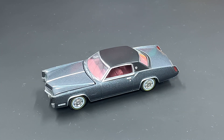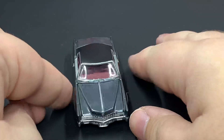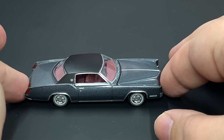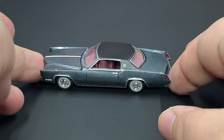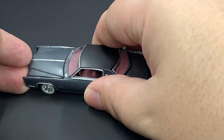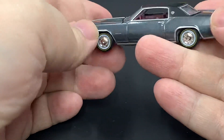First up here is the standard release in Summit Gray Poly, one of my favorite colors that this car has been available in. Of course you've got all the details you'd expect from an Auto World premium release 1/64 scale. Luckily I've been fortunate not to get any quality control problems from Auto World. Pop open the hood here — there is your engine detail.